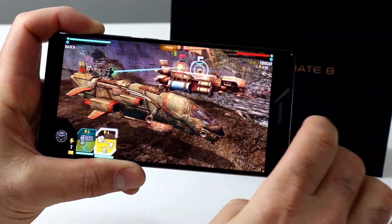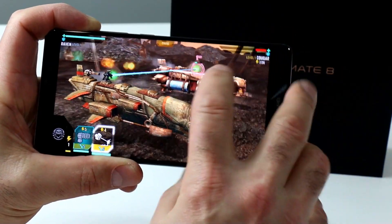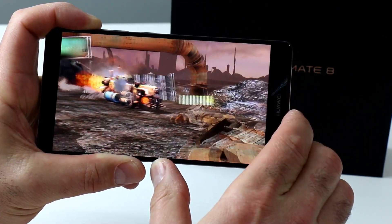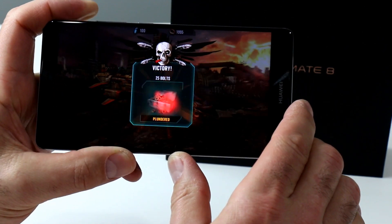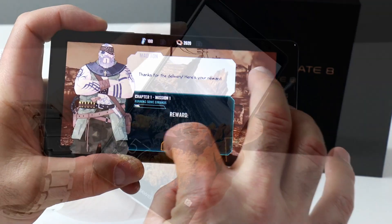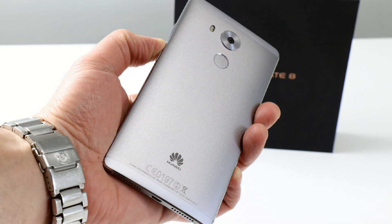The net result is a capable, well-balanced device that handles pretty much whatever you throw at it with ease, all day long with top-shelf battery life — if you're okay with its 6-inch phablet demeanor. About the only other downside might be its price: the 32GB version is currently $630 unlocked on Amazon, and $728 for the 64GB variant. Links are in the description below — make sure you stop by HotHardware.com for our full review. It's Dave Altavilla with the Huawei Mate 8, thanks for stopping by.